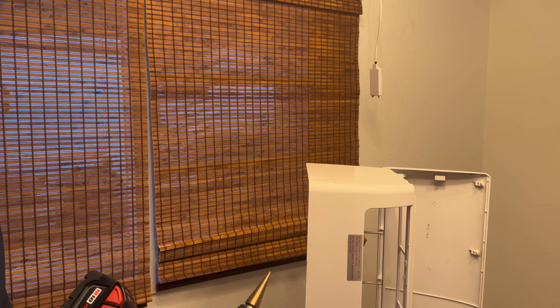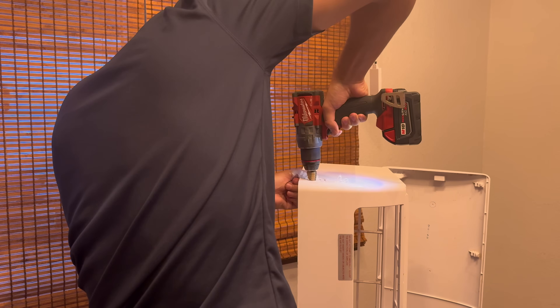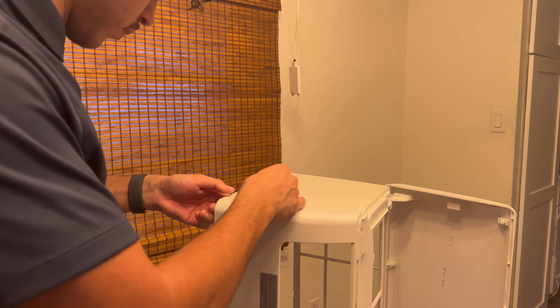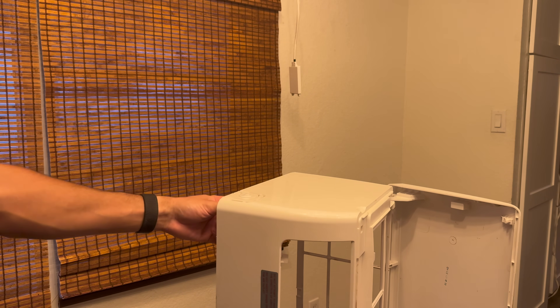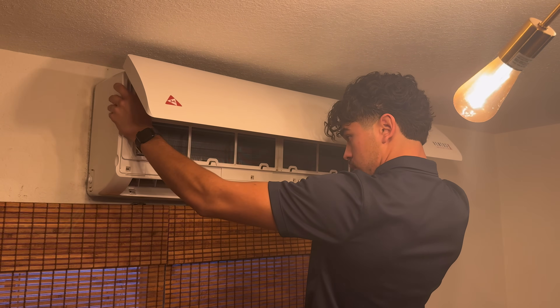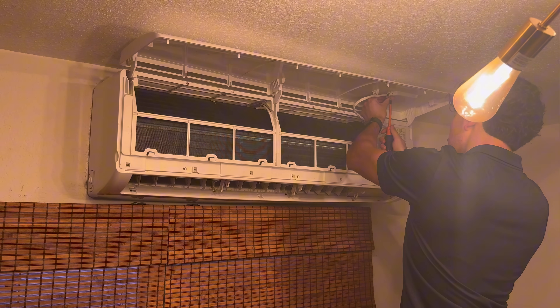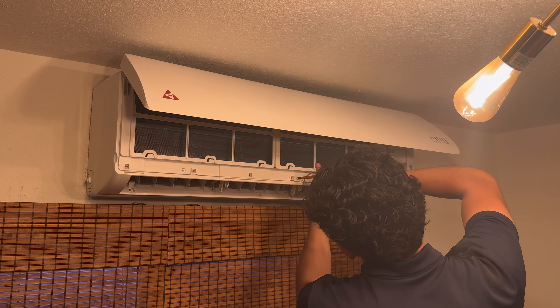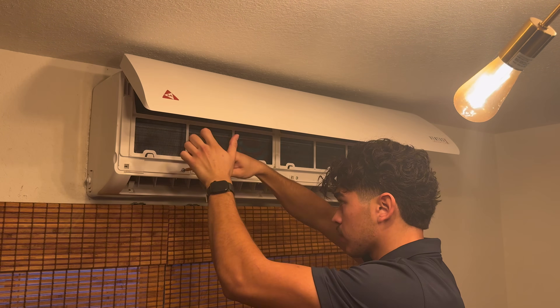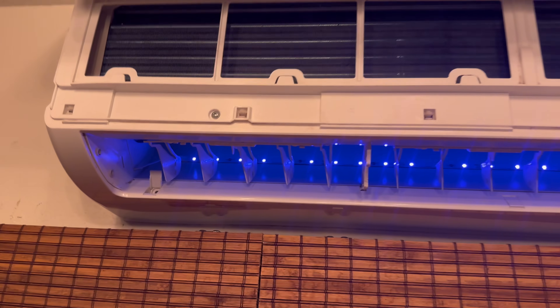I'm going to drill a 7/8-inch hole for the switch. We're going to put the disconnect in, and with this switch it should turn the UV light on. Awesome — you can see right there, there's the UV light.